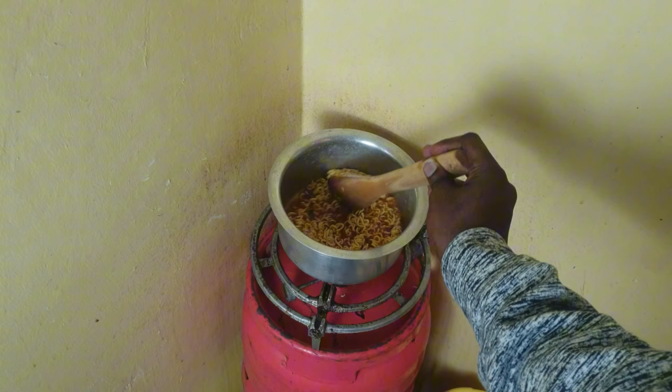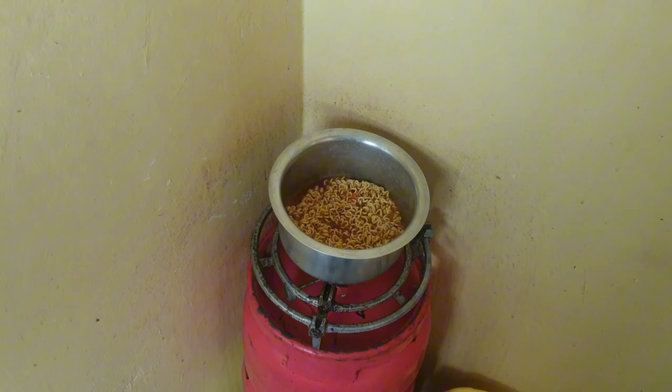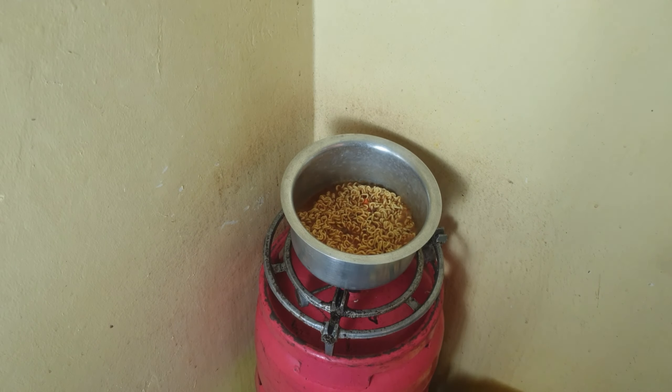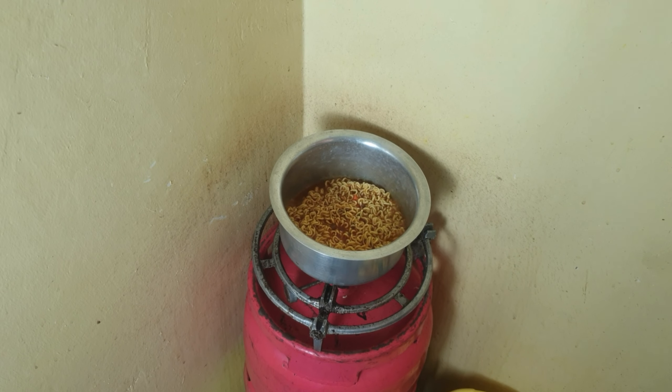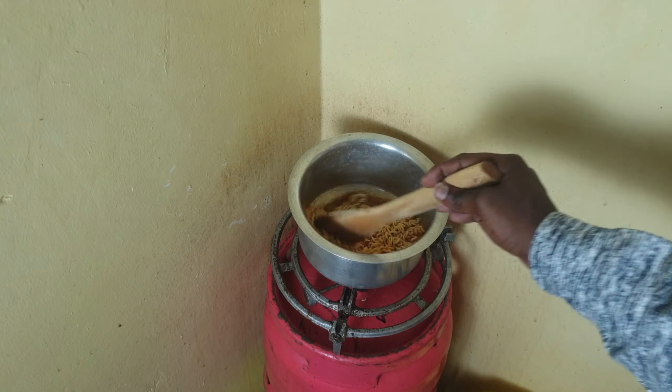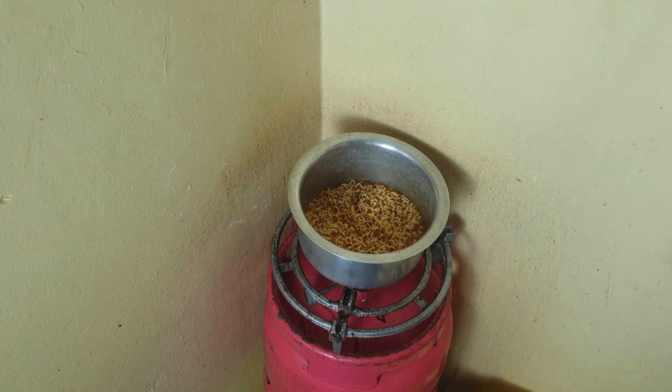So let's cook the shin ramen noodle. I just left it like that and kept on stirring for some time. The package instruction says to cook it for four and a half minutes, but according to my knowledge, that's a lot of time — I'm used to two minutes with the noodles I usually cook.